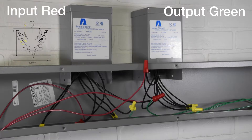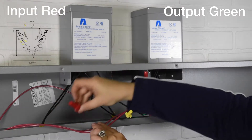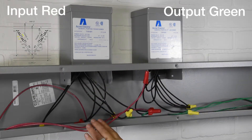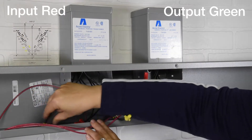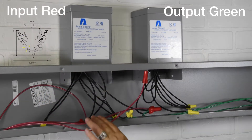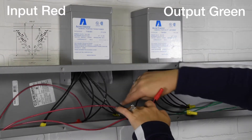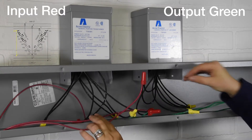First connection: Input 1 to transformer 1 wires x1 to h1. Second connection: transformer 1 wires x3 to x2. Third connection: transformer 1 wires h2 to h3. Fourth connection: transformer 1 wire x4 to output 1.